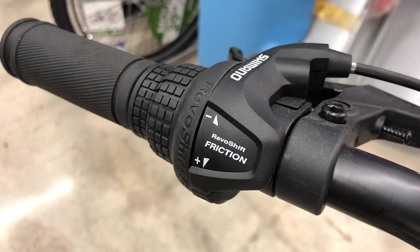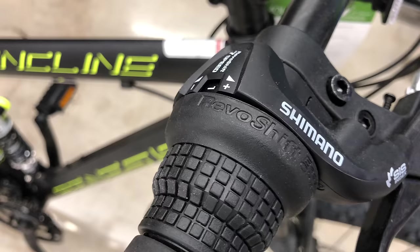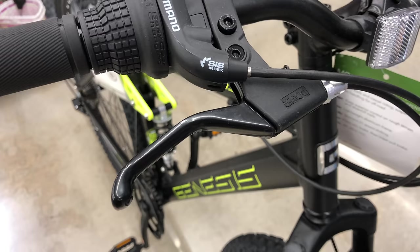Shifters — they're twist shifters, so a lot of downgrades here. But we're starting to see trigger shifters on bikes as low as $129, so I would expect them here. These are Revos at least — basic Revos, but better than generics. Brake levers are plastic, Power branded — more on the brakes in a second.